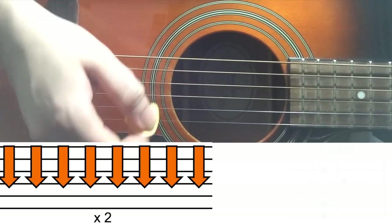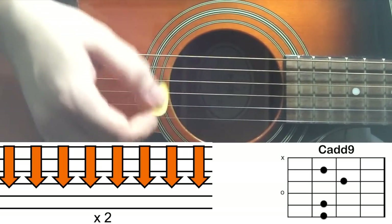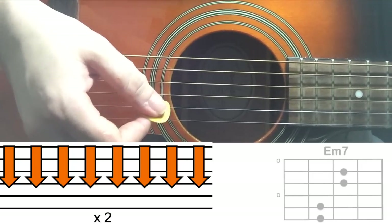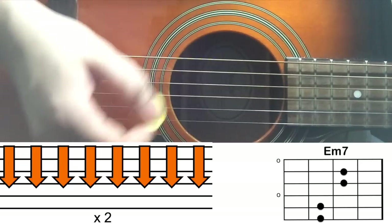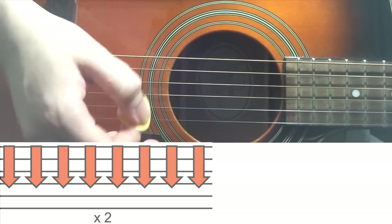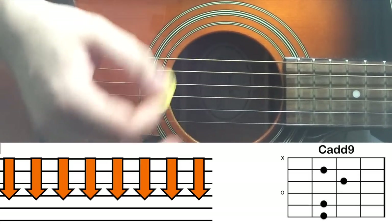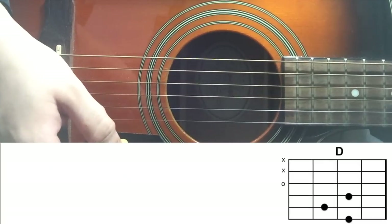Counting through the pre-chorus: Cadd9 — one to eight, one to eight (16 strokes). E minor 7 — one to eight, one to eight (16 strokes). Then Cadd9 again for 8 downstrokes. Then D major, simple downstroke. 'Feel like I'm walking' and you go to the chorus.